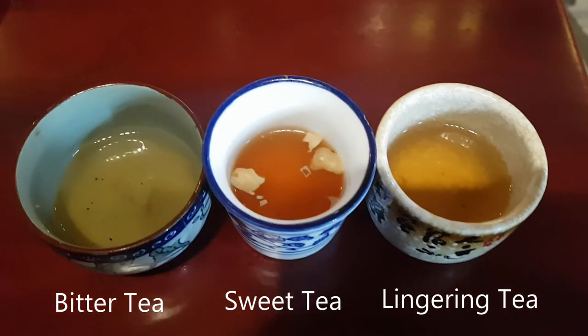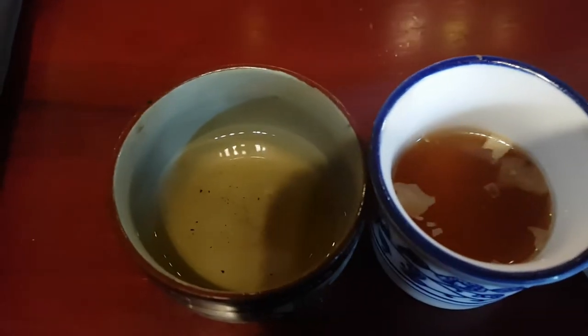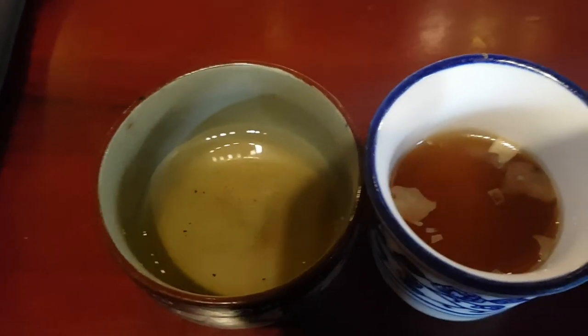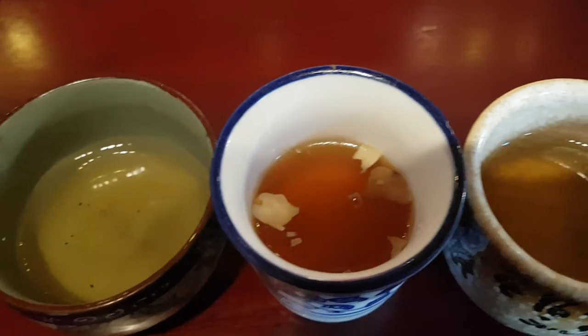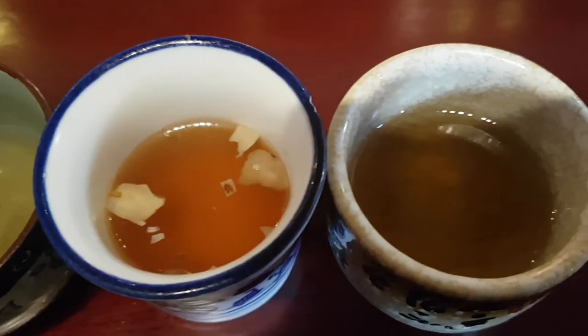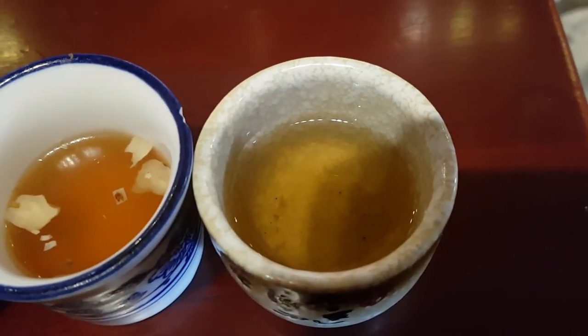So here you have it — three courses of tea: bitter tea, sweet tea, and lingering tea. You can see the walnut slices and rushan in the sweet tea there. The three courses of three-course tea are also a metaphor for life. You have to experience the bitter before you can enjoy the sweet, and at the end, everything becomes a lingering flavor.